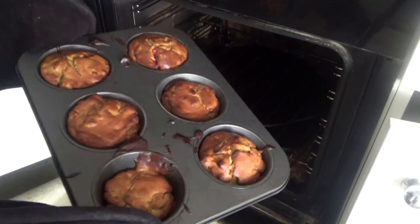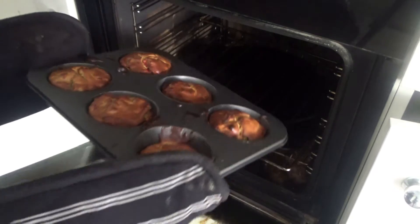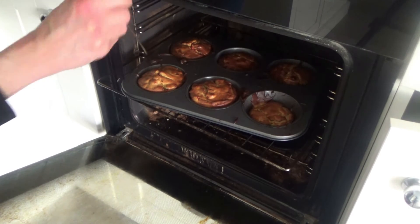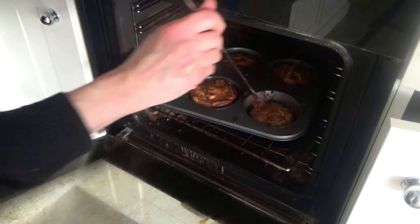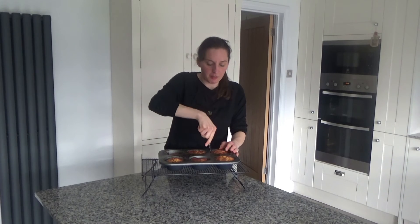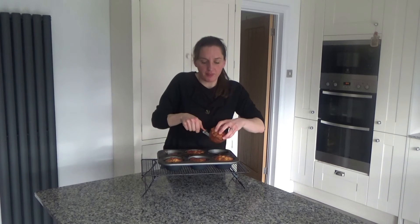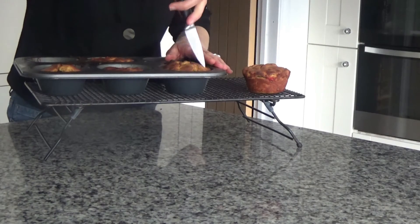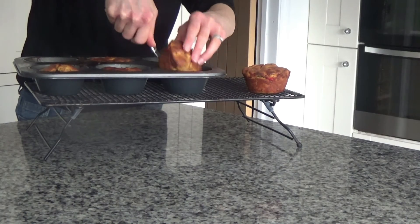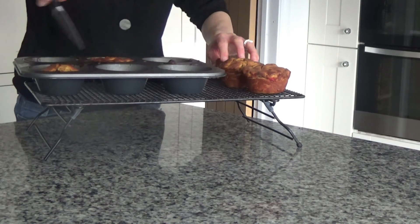The muffins were in the oven for about 25 minutes and they've got a lovely golden brown colour — they are definitely cooked. I'm going to get a skewer and make sure they're cooked in the centre. I put the skewer in and it comes out clean, so yes they're definitely cooked. I'm taking them out of the oven now and leaving them to cool. I'll get a palette knife and loosen the muffins from inside the tray — I've left them to cool for about five minutes first, then I just slide the palette knife around the outside of each muffin and it comes away easily.